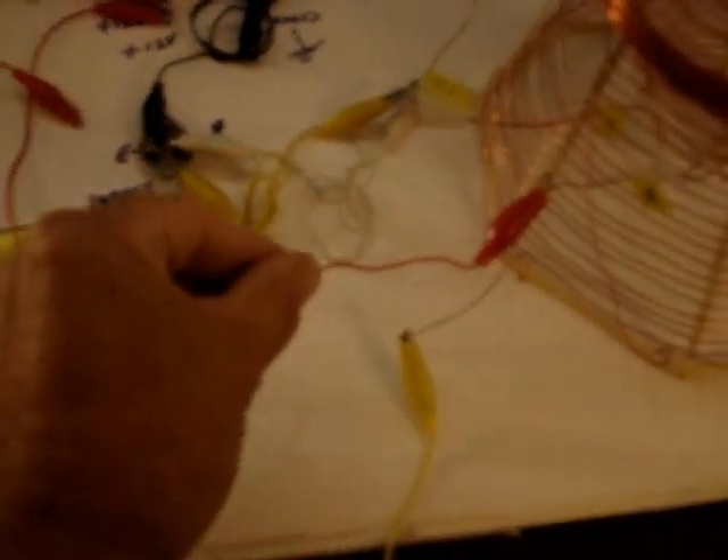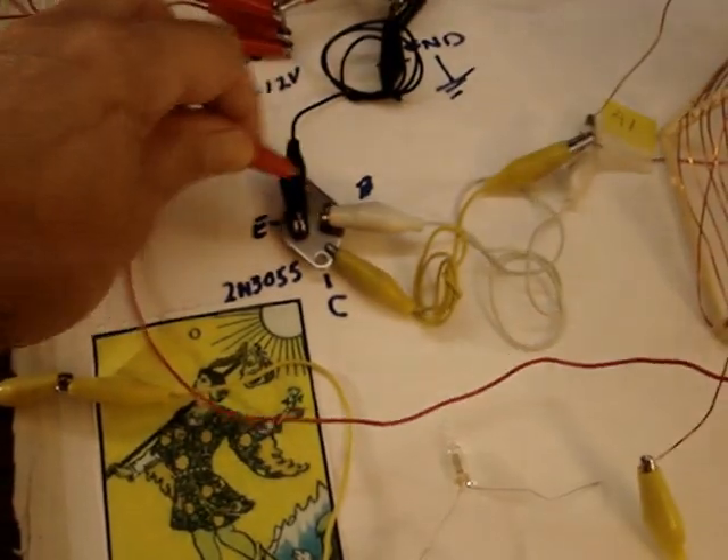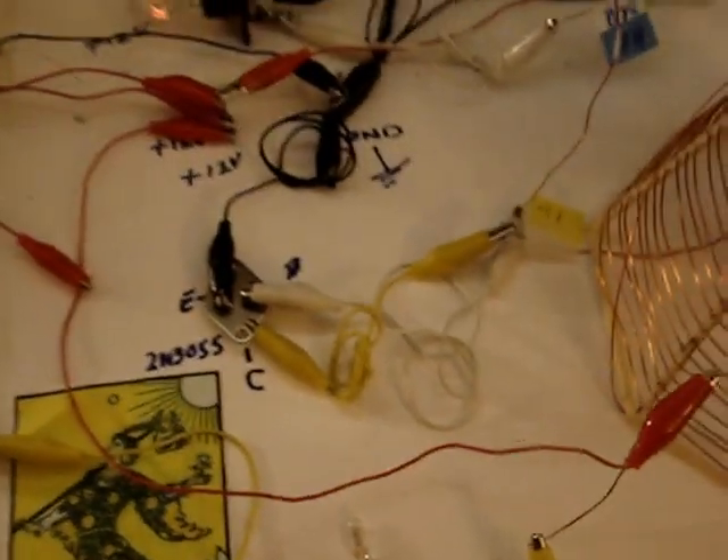And then if you kill the oscillations — for example, by doing that — then you can start it again. The way to restart it is you put the 12 volts to the base of the transistor to get the oscillations going again.